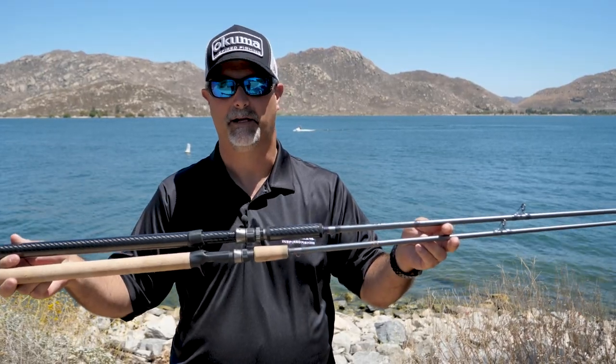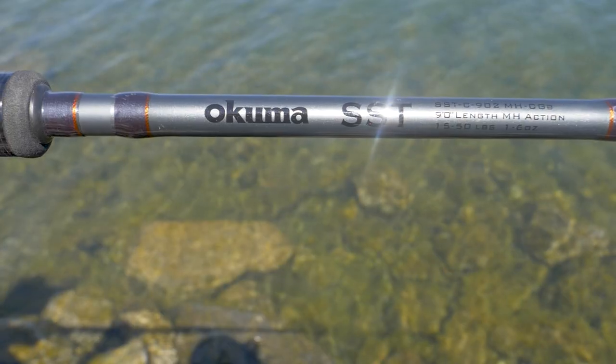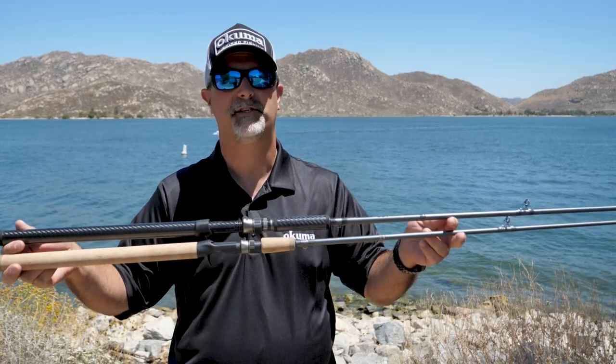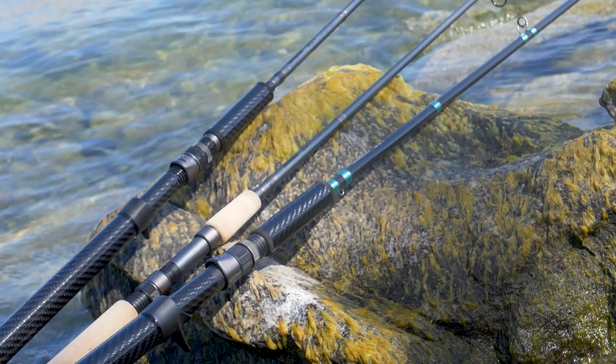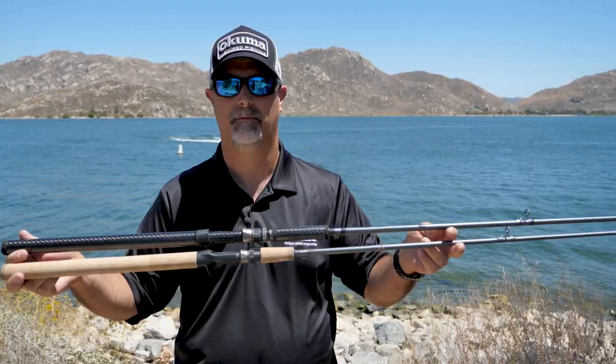It's going to feature all-new cosmetics. The blank itself is going to be more of a gunmetal with orange accents, so it's going to match a wider variety of reels when you're out there on the water. The blanks themselves are all the same blanks that you know very well from the previous generation SSTs — they're 24-30 ton carbon blank configurations, so really a lot of integrity in these blanks that anglers are used to using.